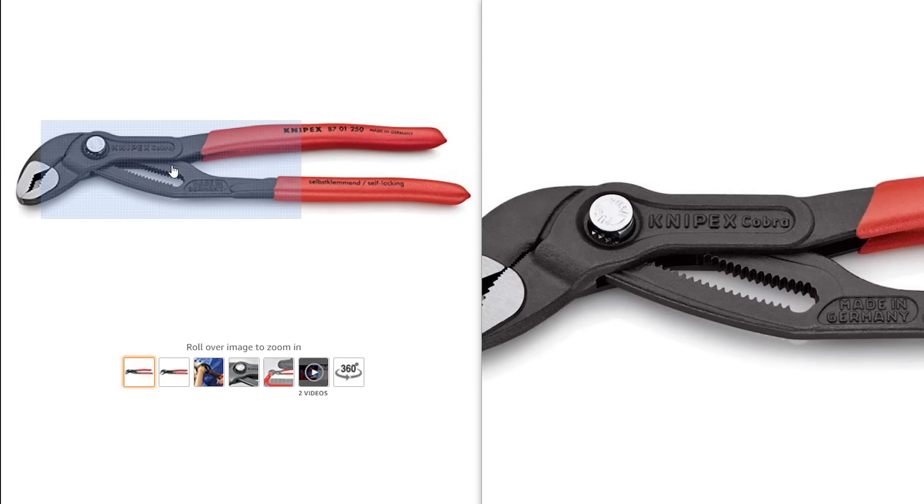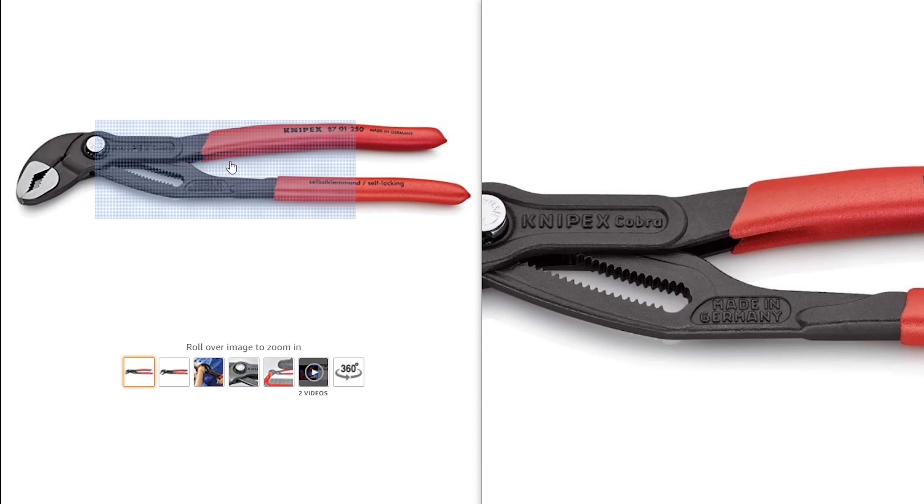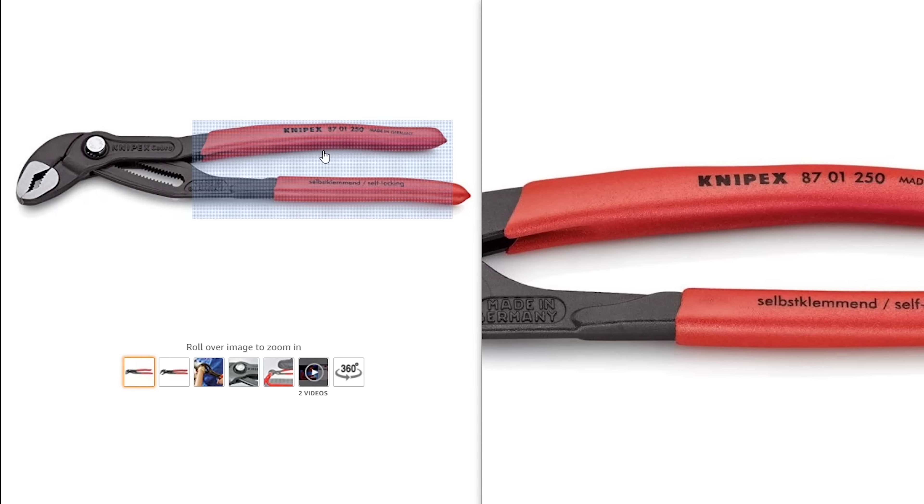Next is a pair of 10-inch Knipex Cobra pliers. These pliers are going to cost you around $26 on Amazon, but the reason I would choose these is because they're the best in my opinion. These are going to replace your vice grips and everything else. I feel like 10-inch is small enough to do almost anything and still be able to get enough leverage when you need it. So I would definitely throw that 10-inch pair in my box.